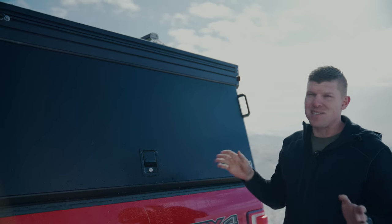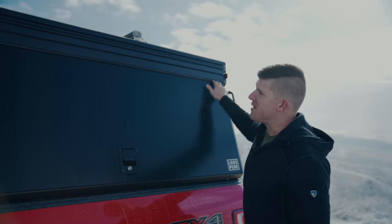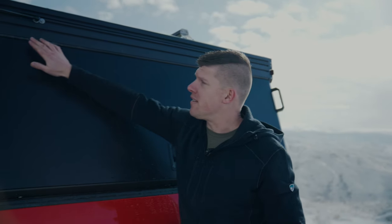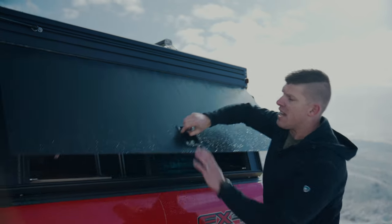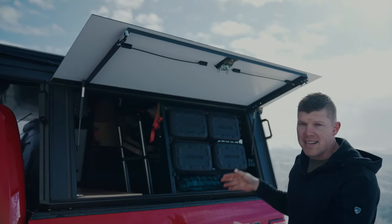The side access doors are one of the coolest features of the camper. The hinge for the doors is actually built into the main exterior, making it extremely waterproof. A single latch opens it up, gas struts open the doors, and you have full access to your bed.